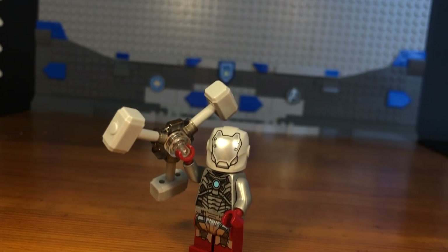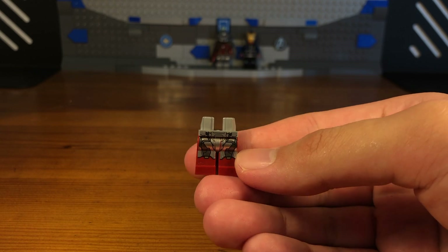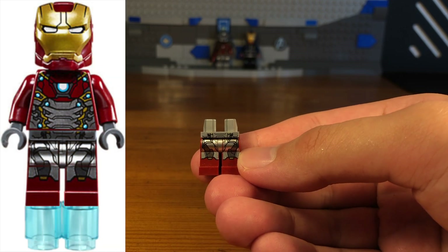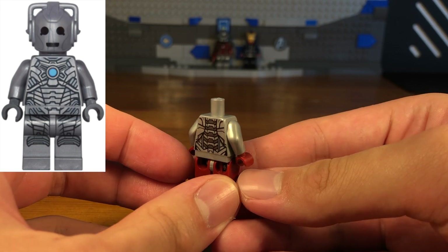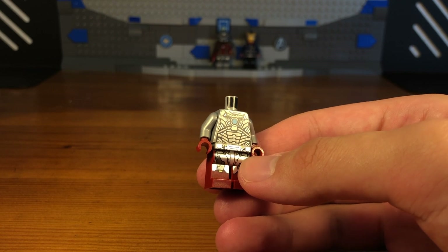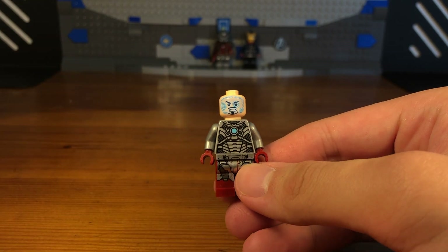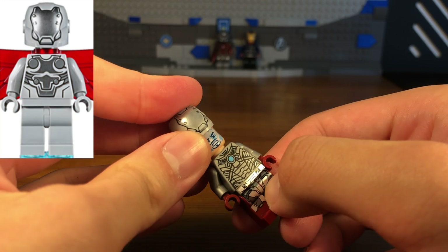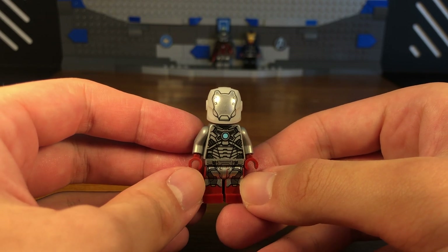For the third custom in today's video we have the Iron Adaptoid. The legs of this custom minifigure are from the Spider-Man: Homecoming Iron Man armor. The torso is from a Cyberman from Doctor Who, and we also have some light silver arms and some dark red hands. We're going to take this Iron Man Tony Stark headpiece and attach it to the torso, then take this Super Adaptoid helmet piece and attach it — and then we have the completed Iron Adaptoid custom.